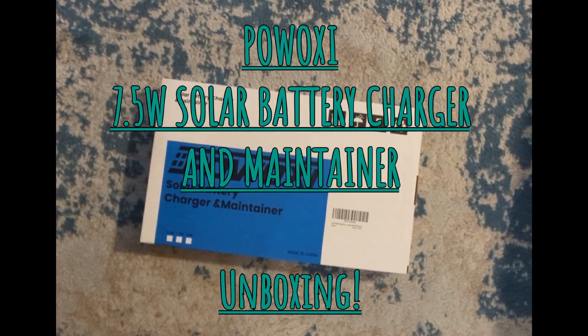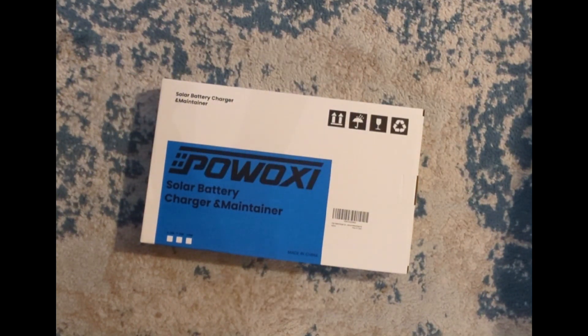This will be my first unboxing video. Today we're going to unbox a solar battery charger and maintainer.